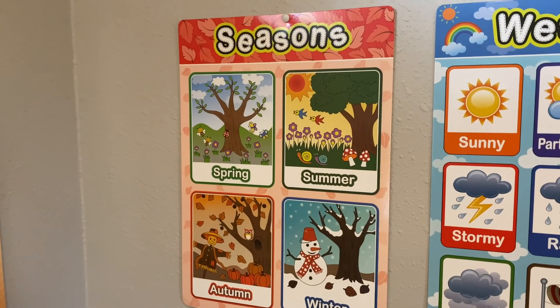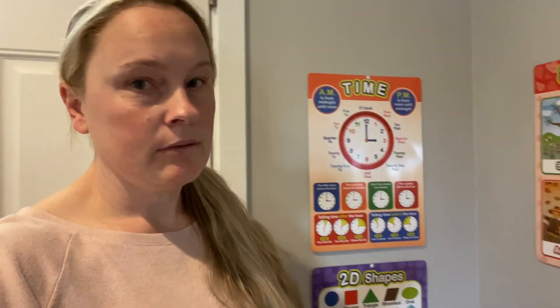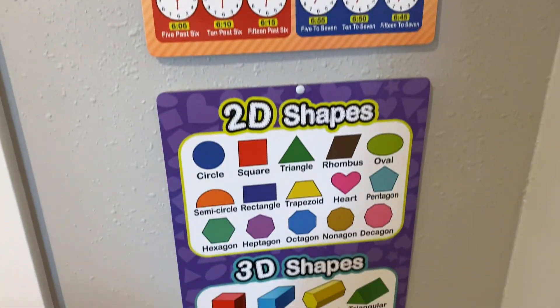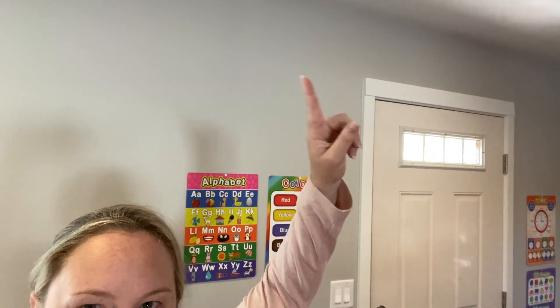A weather chart, seasons — although the seasons chart is a little deceiving because here in Oregon we do not have four seasons, we have two. If you know anything about Oregon, that would be like spring and winter, or summer and winter — there's really not four seasons here. Also a little chart to help with learning to tell time, shapes — 3D and 2D — an alphabet, and then a color chart. I may eventually get the bigger letters for the alphabet to go around the room, but I just haven't gotten that far yet.